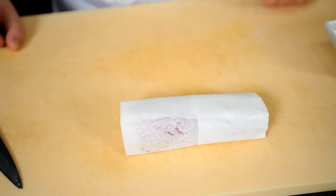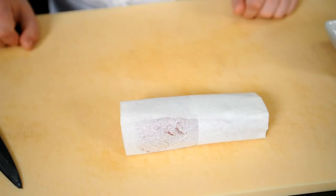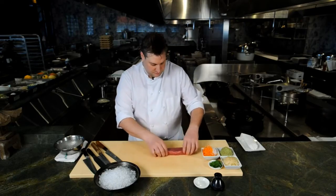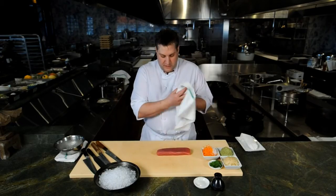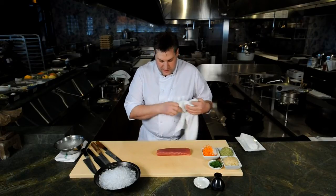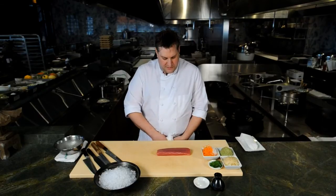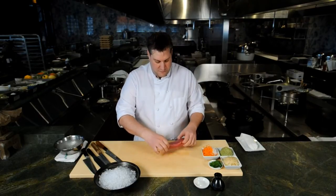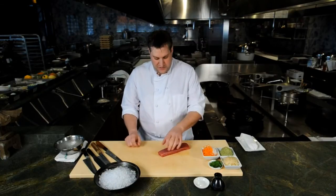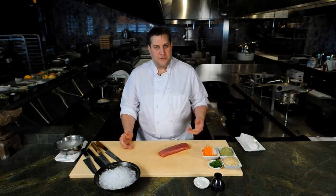Your finished product the next day should be a beautiful piece of fish like we have here. This is a yellowfin tuna — we'll pat dry very briefly. The biggest thing for people when they're doing this at home is make sure you buy the right product, and then don't be scared. Don't be scared of the fish — kind of have a little fun with it.